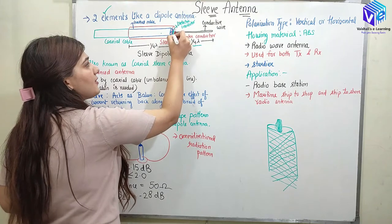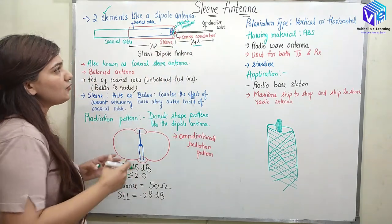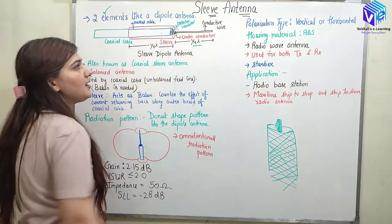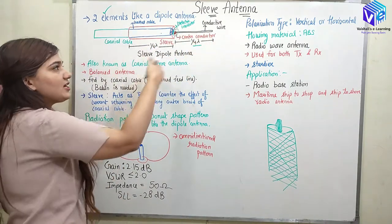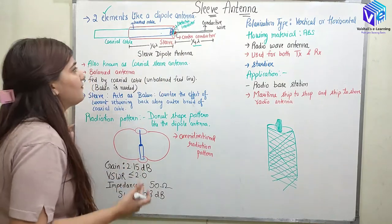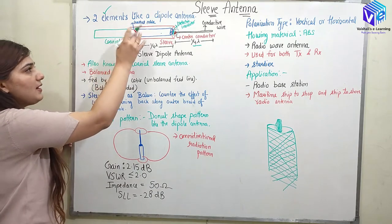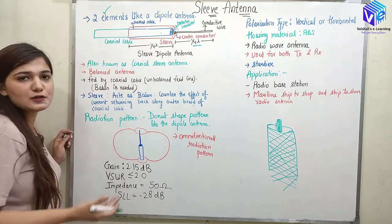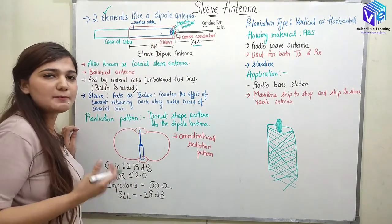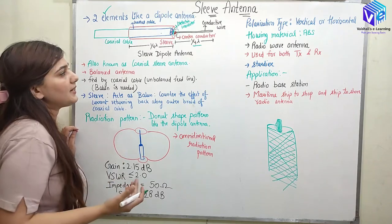We have the center conductor, after that we have the dielectric insulator, and this is how the coaxial cable is connected to the conductive wire. The coaxial cable is wrapped inside the metallic sleeve, and outside the metallic sleeve we also have the coaxial cable. The length of the sleeve is lambda by 4, or one quarter wavelength.